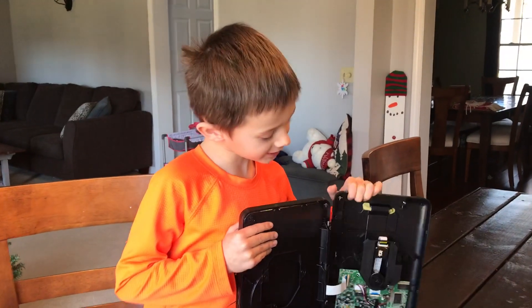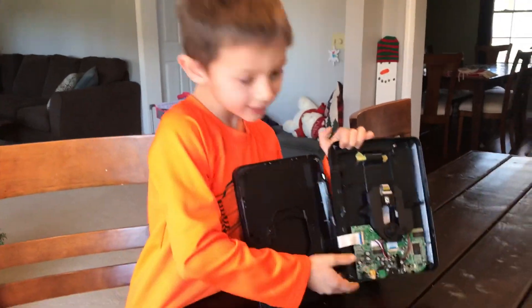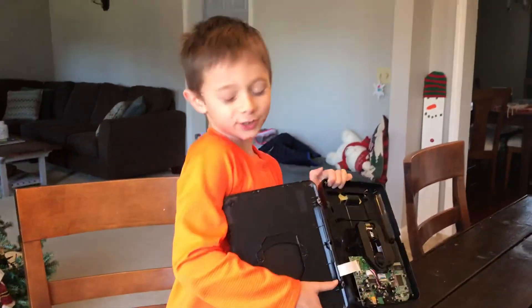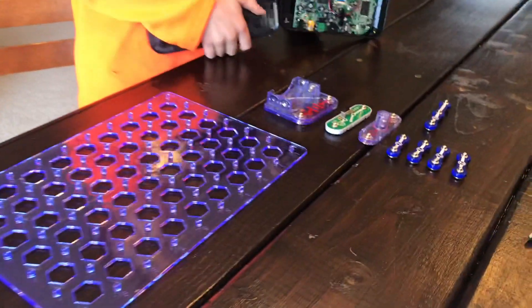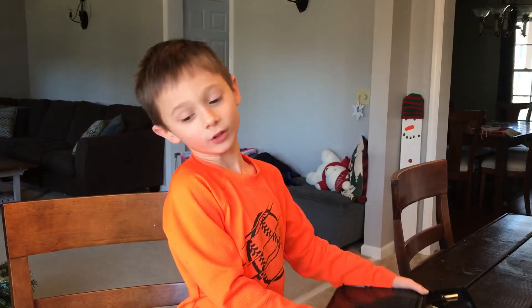Hi, my name is Samuel and welcome to my YouTube page. This is a circuit I'm going to be making. It's going to be a little different and it's an electricity light switch. And this is what it looks like.